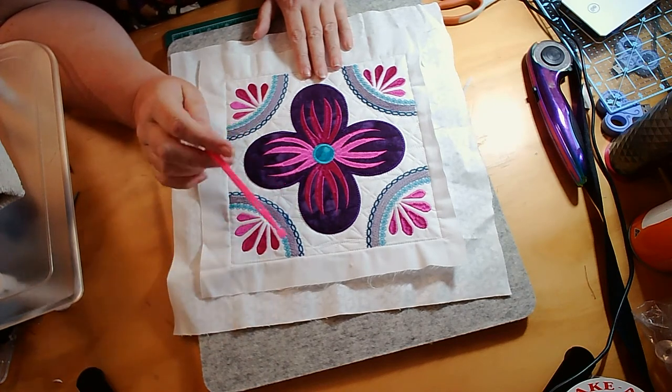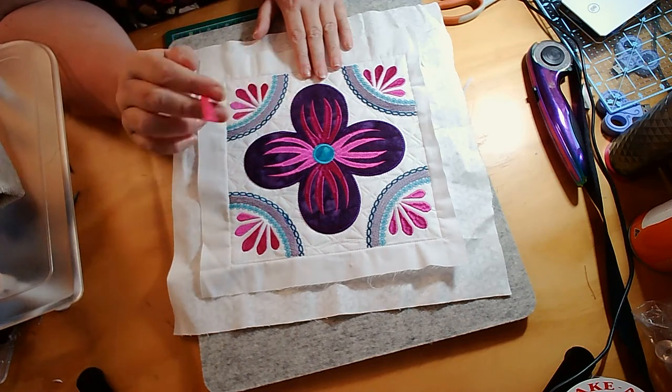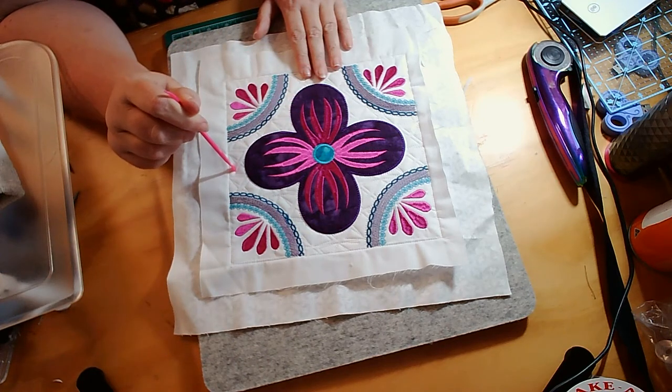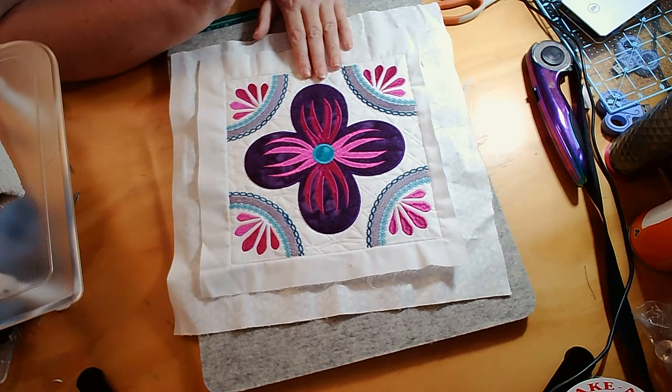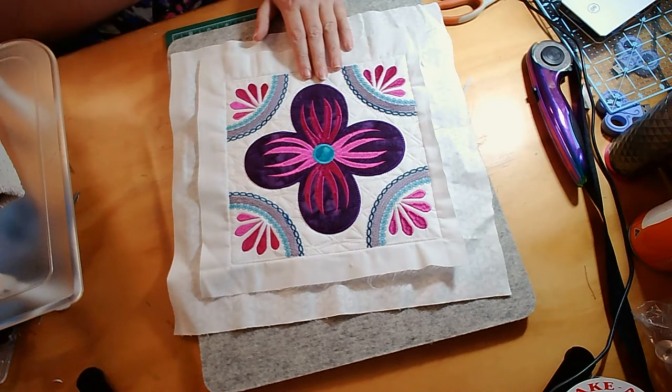As always, as well as this block in five different sizes, you also get the quilting block in five different sizes and you get the continuous quilting design as well. Okay, let's come and have a look at how to create this great design.